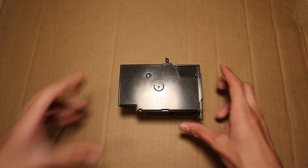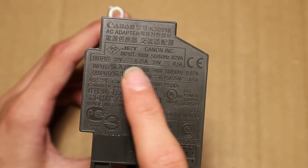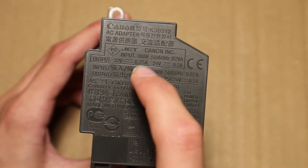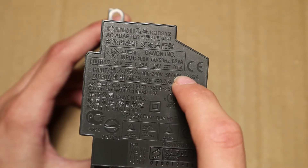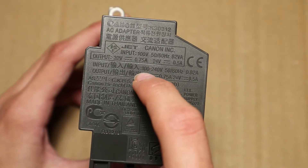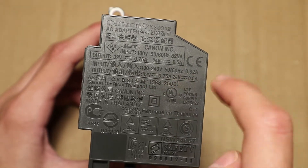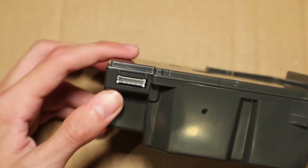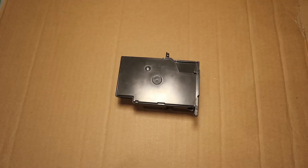Today I will be opening this power supply that came from an old printer. It outputs 32 volts at 0.75 amps and also outputs 24 volts at 0.5 amps. It has a standard universal input voltage and uses 0.82 amps. This is the output connector and this is the input connector. Now let's take a look inside this thing.